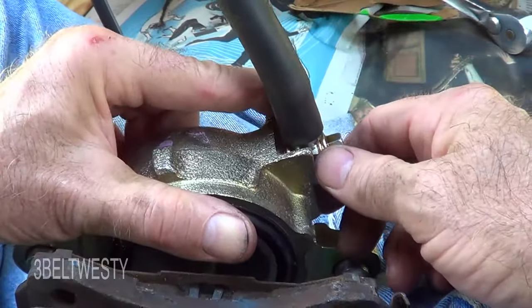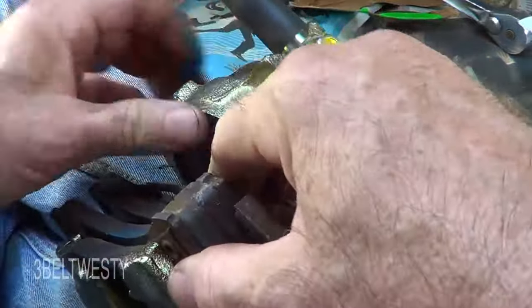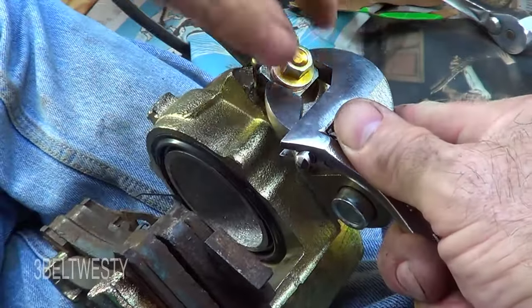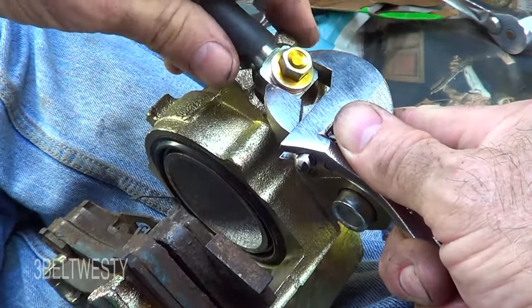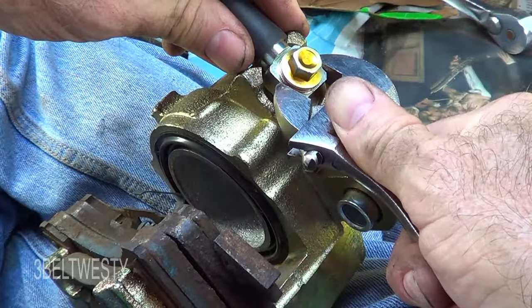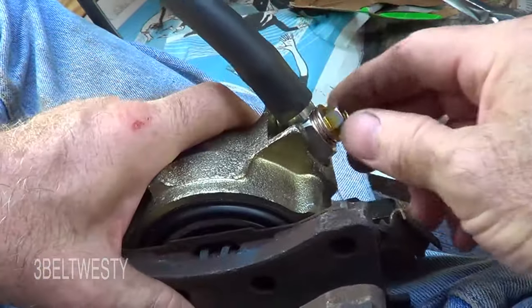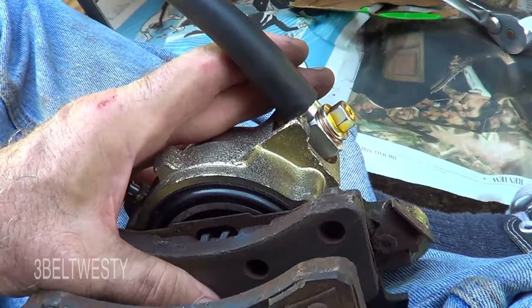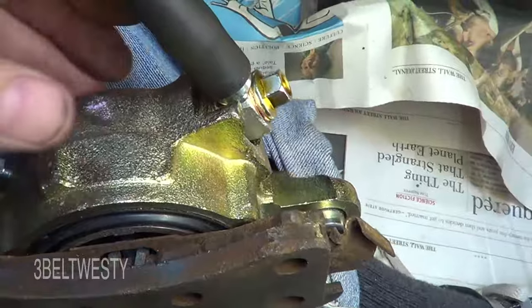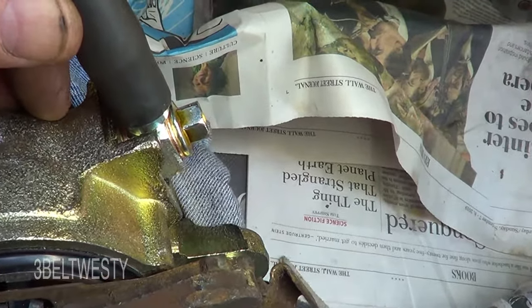It's better to use a new copper washer. On this particular one I can grab it and hold it while I torque so it's not getting cocked back and forth. Torquing this up to 32 foot-pounds on this Camaro — that's called a banjo connection. I torqued it up to about 30 to 32 — going higher was probably yielding the copper.